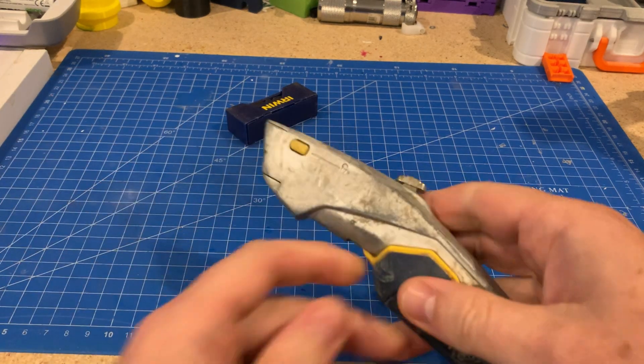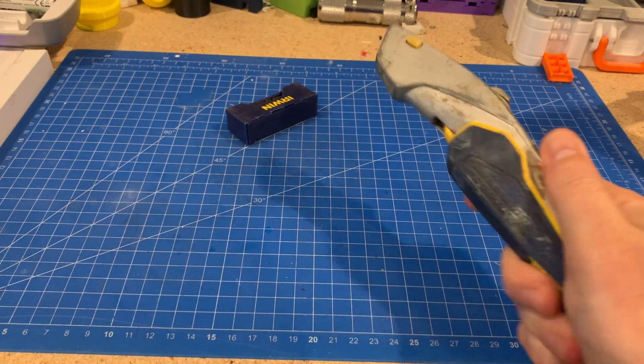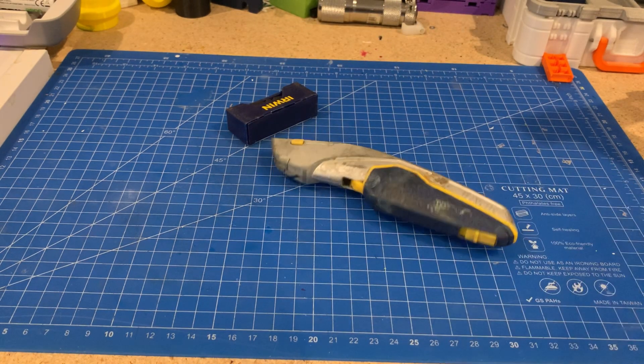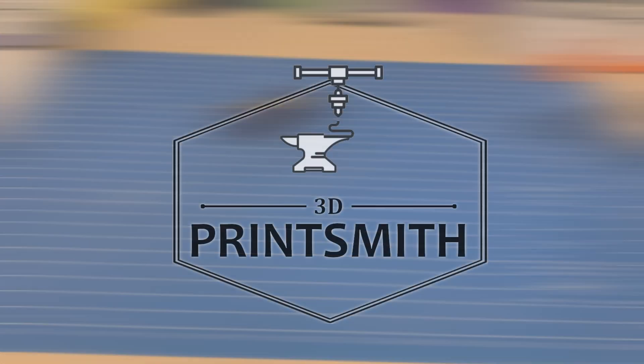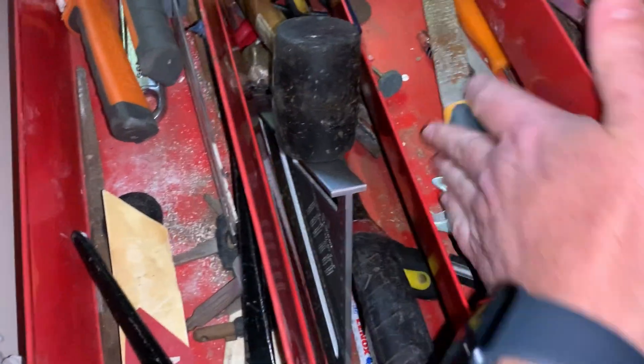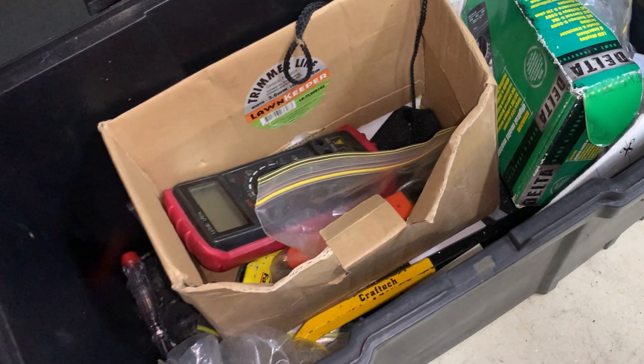You've probably got a utility knife like this old faithful of mine, and no matter how many times I put one of these down, it seems to go missing straight away. I've actually got three, and filming this video I could only find one of them, and that was just pure luck. So 3D printing a knife seems like a no-brainer — but should you?